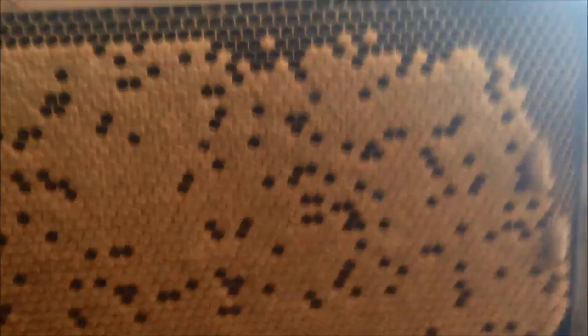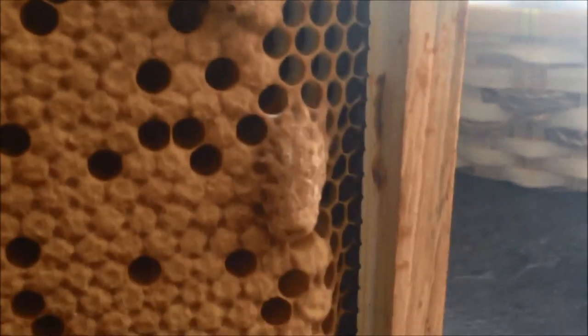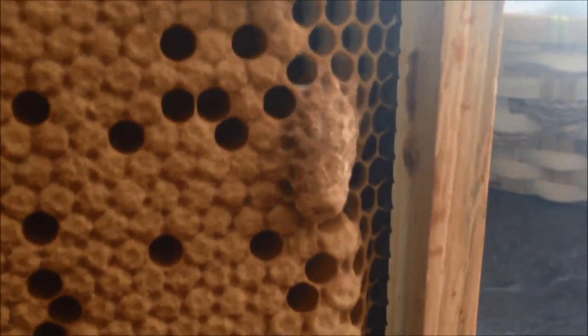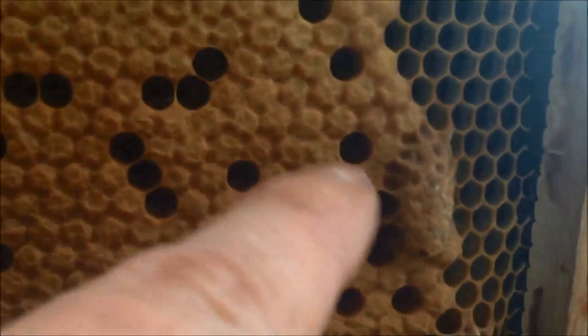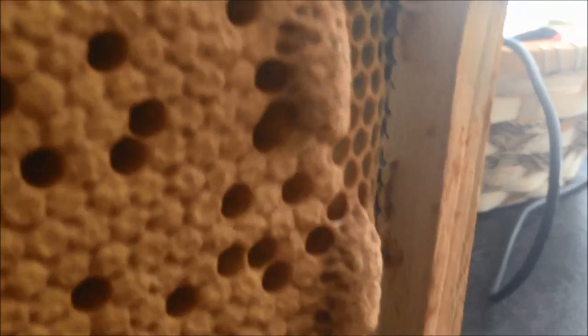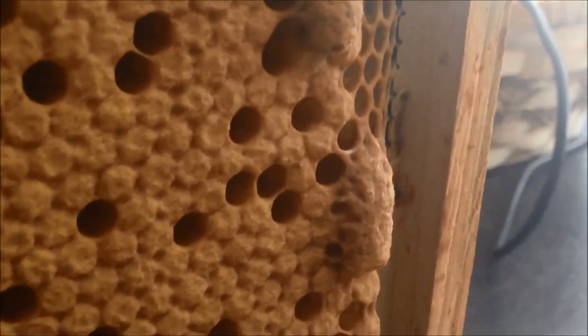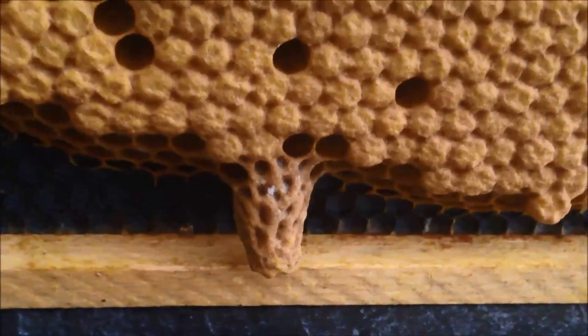Let me zoom in. So the queen cells — they look like peanuts. You can see they're called sculpting. The queen gets big and she has to kind of come and hang out of the front, and that's why they're so large. The beekeeping term is sculpting — you get this crenellated surface like a peanut. Very pronounced, very easy to see. There's a good one — very easy to see the sculpting on that one.